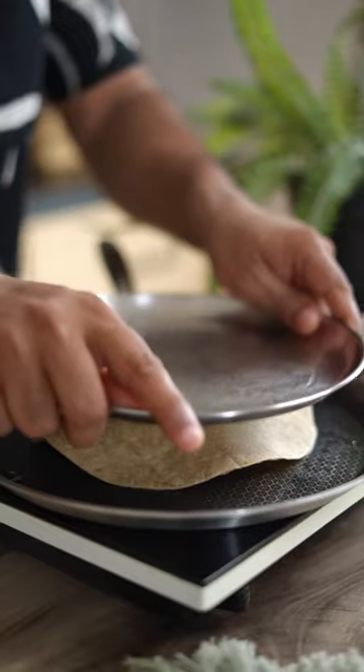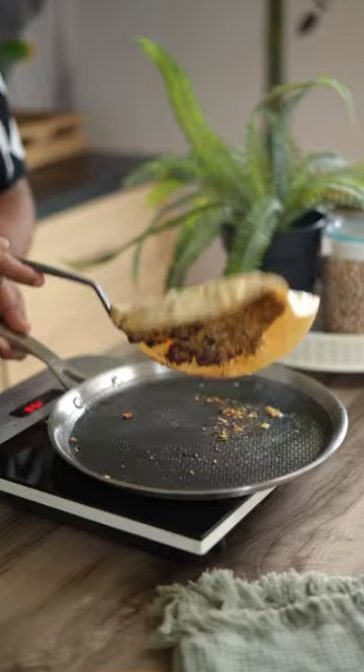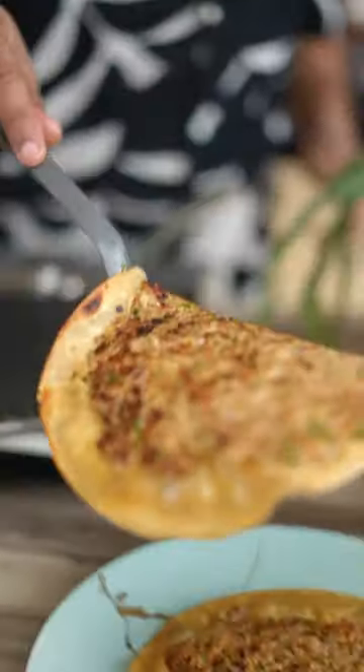Take a nice big ball of the kheema, place the roti on top, and smash it down. You can use a plate, a kadai lid — it also works. On medium-low heat, let the meat char, then flip it over and cook for another 2 minutes.